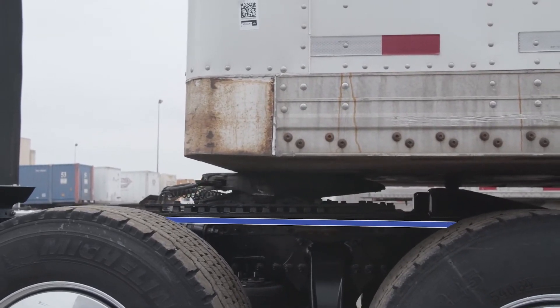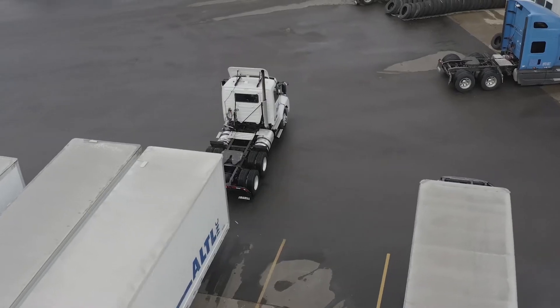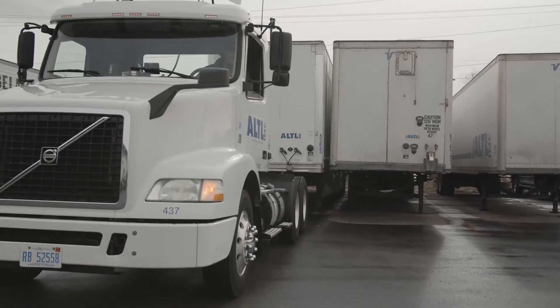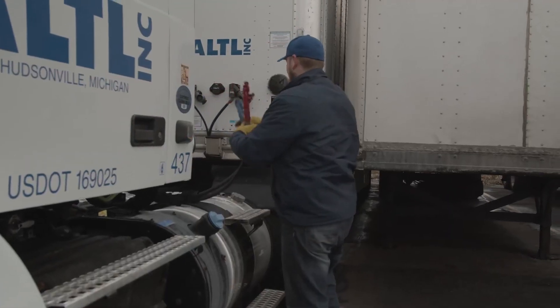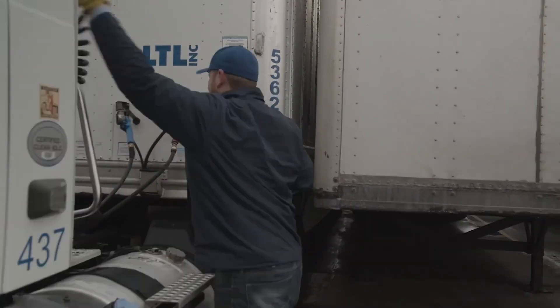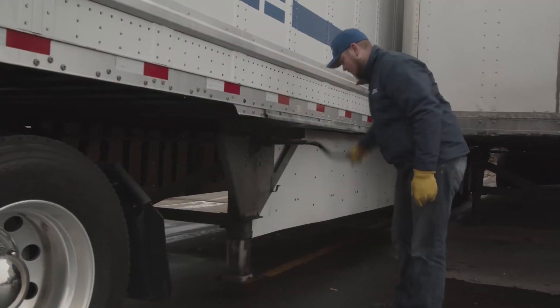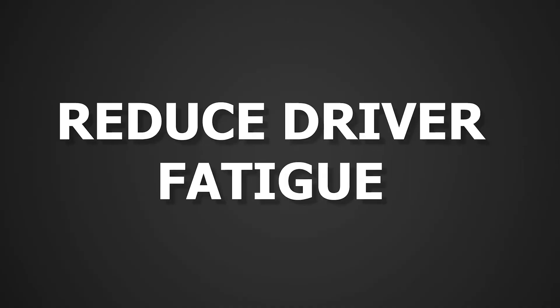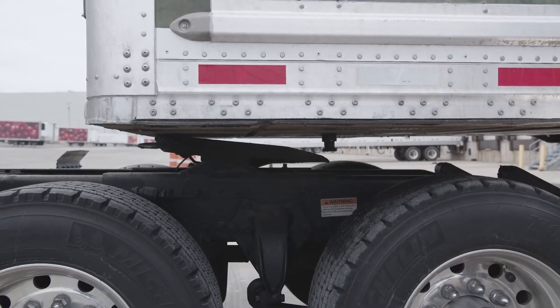It's not uncommon for trailers to be parked together too tightly to access the landing gear crank. With smart valve, there's no need to wait for the yard jockey. The driver simply raises the tractor frame to override height, lifting the trailer and landing gear enough to pull the trailer out to access the gear.